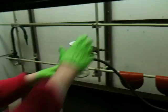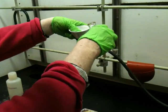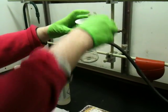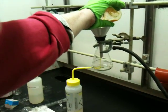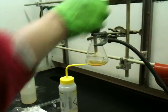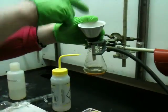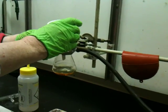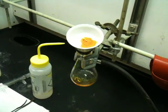I'm going to vacuum filter this. Make sure the paper's covering the hole and the vacuum is on, then pour it through. The crystals are very orange, as you can see, because there was excess bromine in there.